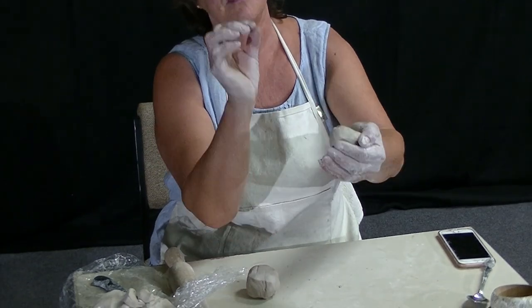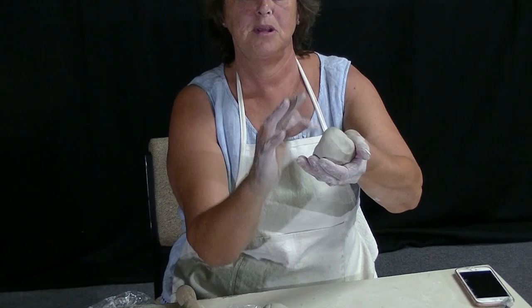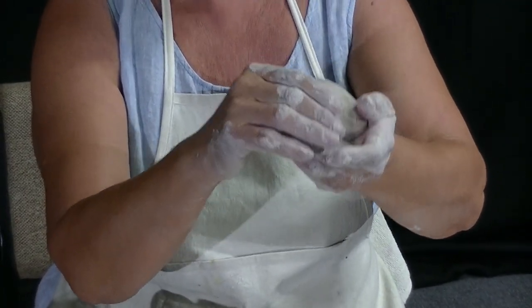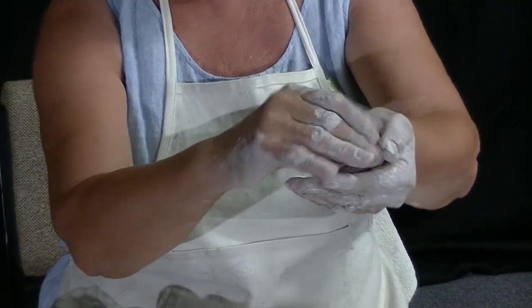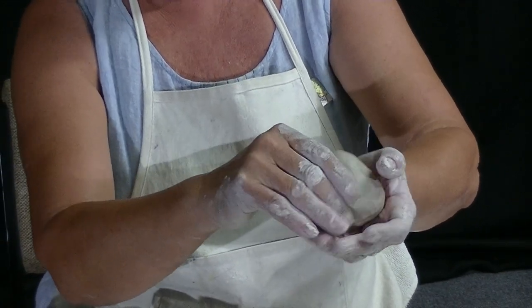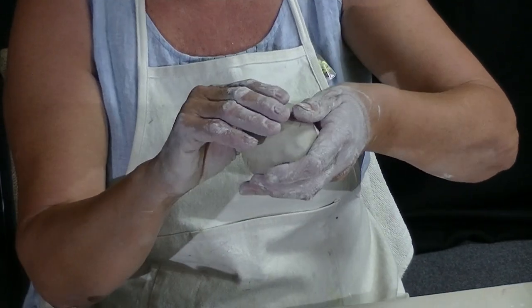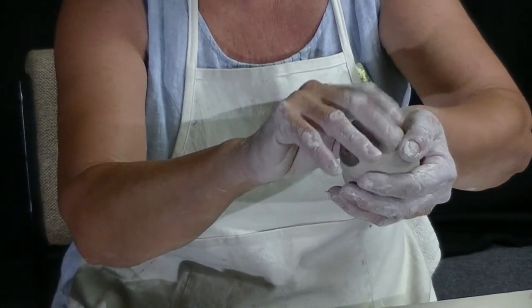Don't pinch too hard — it needs to remain about a centimetre thick. What happens is this bit here starts to feel big, and in there not so big, so pinch, pinch, pinch all the way around. I'm moving it as I do it. Pinch, pinch, not too hard. You shouldn't actually see all the finger marks in there, and if you do, just go back over them and smooth them out a little bit.